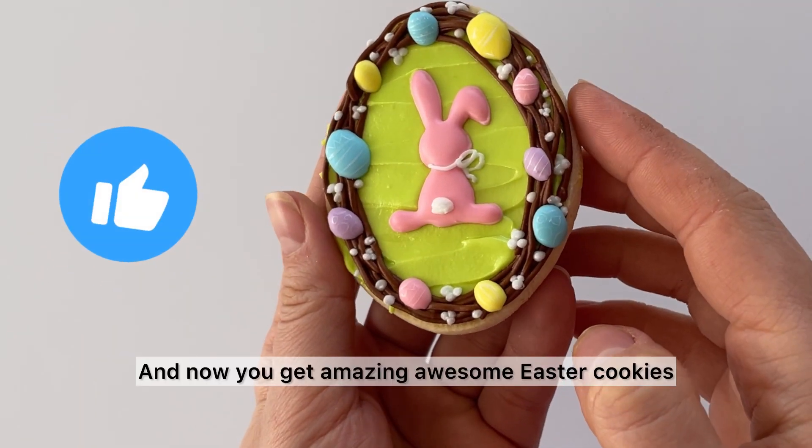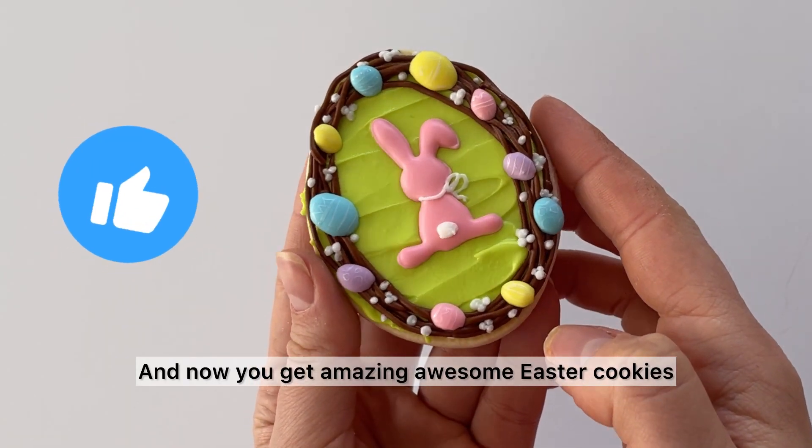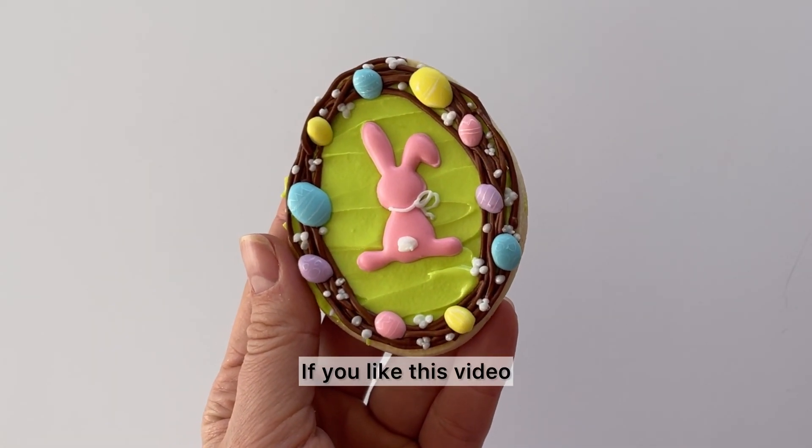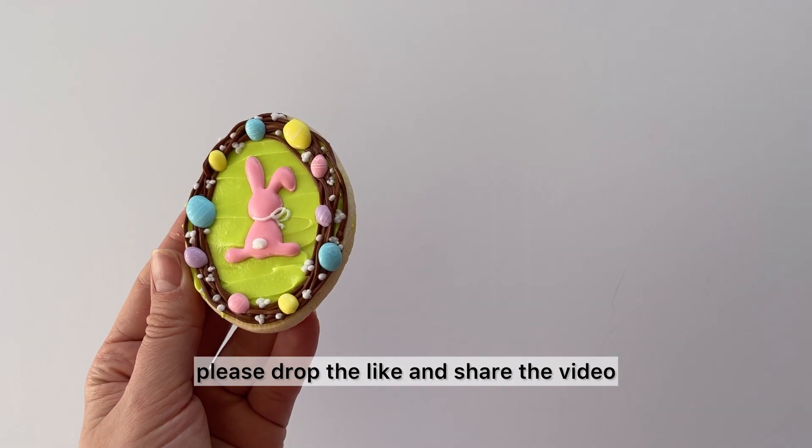And now you have amazing, awesome Easter cookies! If you like this video, please drop a like and share the video.